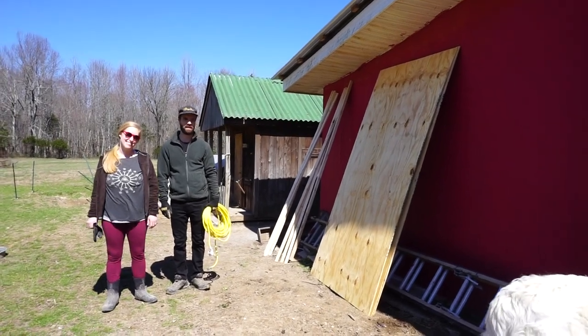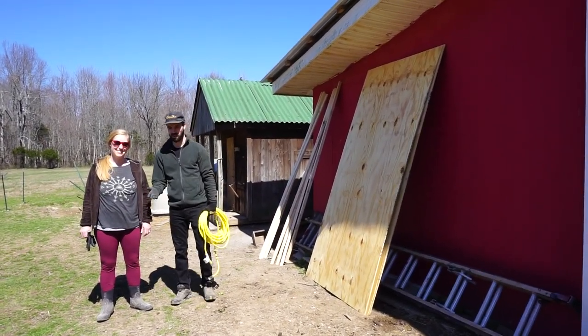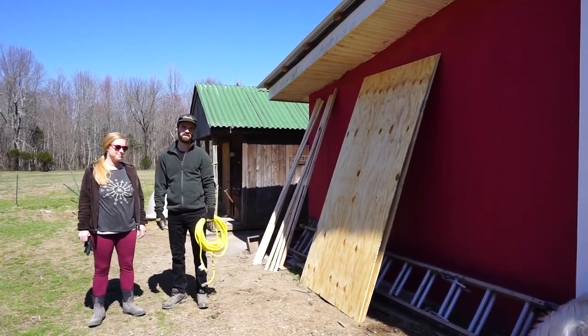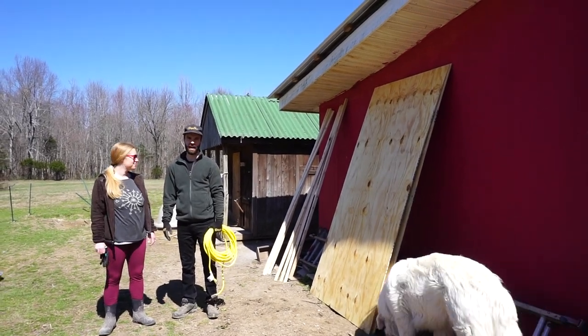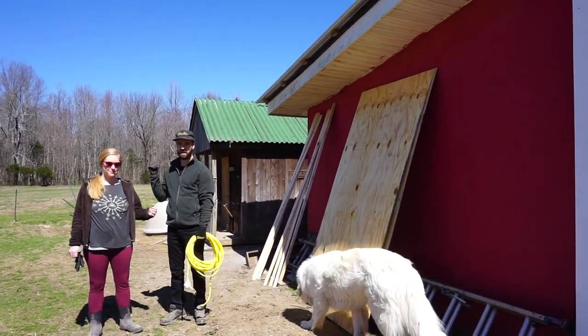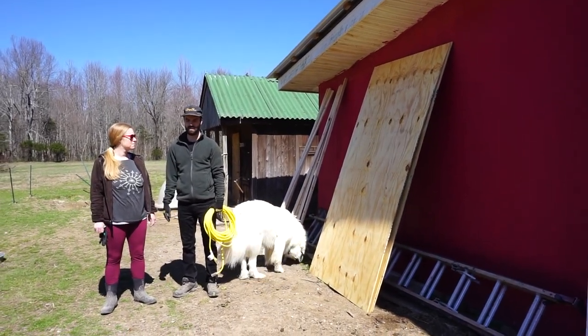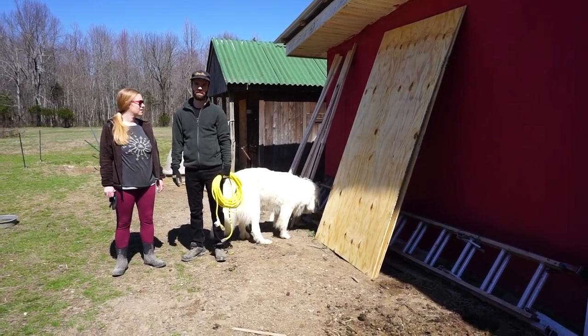We have 40 new chickens coming on April 1st and in the past we've always raised our hatchlings in the house. It's dusty and messy, so now we're trying to build a permanent solution outside in one of our existing coops so that each time we get new baby chicks every year we can put them in there and start them where they're going to live.